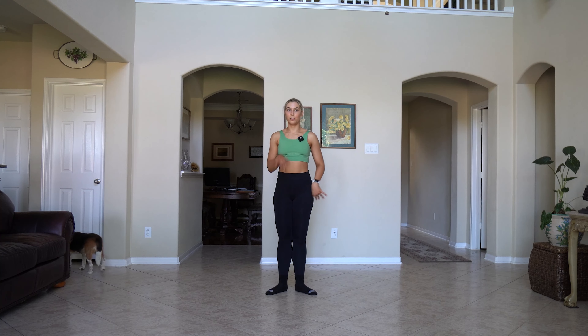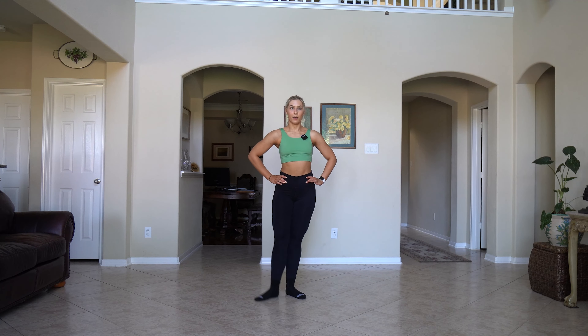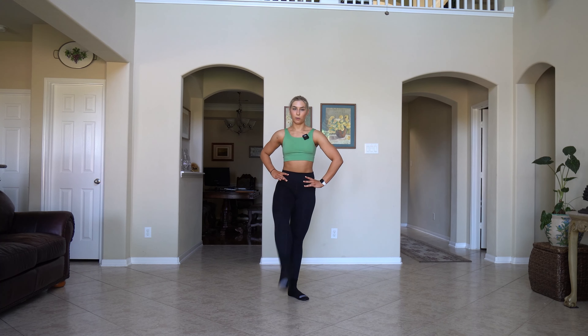We're going to move on to some little swingy swings and brushes — nothing too high yet. I'm going to keep my leg at 45 degrees. You're going to brush front, back, front, back, front, back, front. Close it first. Other side. Then same thing with a bent leg — you can bring it up a little bit higher, just starting to warm up the hip. So straight leg for eight, straight leg for eight, bent leg for eight, bent leg for eight.